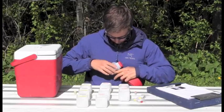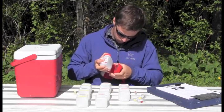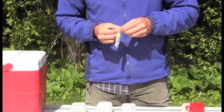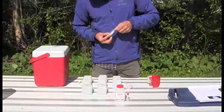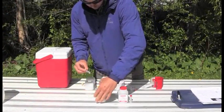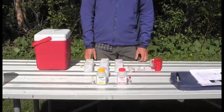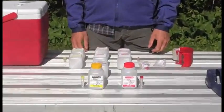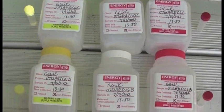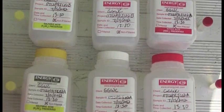Now that all of our bottles are labeled and taped, we want to make sure we have enough preservatives. In our field protocols, we see that we will need to preserve samples with sulfuric and nitric acid. Sulfuric acid comes with a yellow cap, and nitric comes in a vial with a red cap. We will match the cap of the preservative vial to the cap on the sample bottle, to ensure we have one acid vial for each bottle that needs to be preserved.